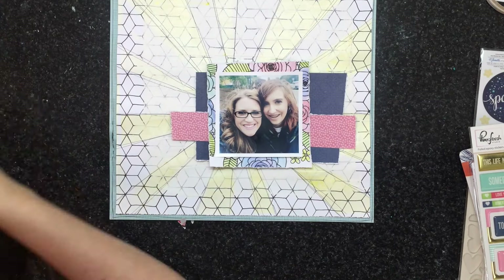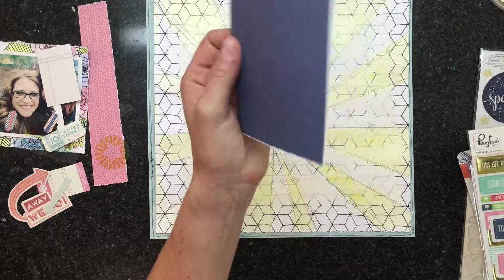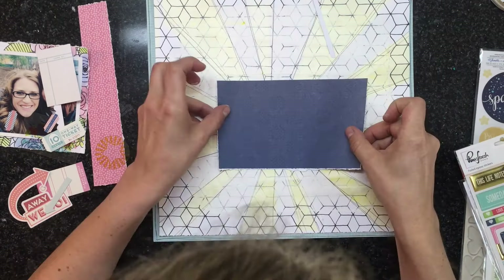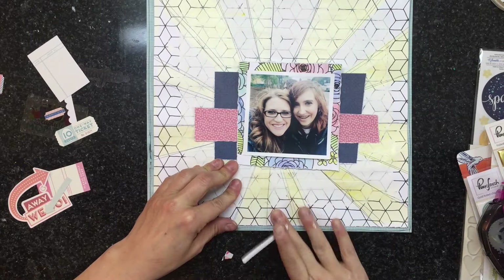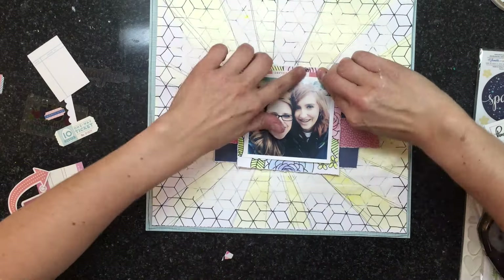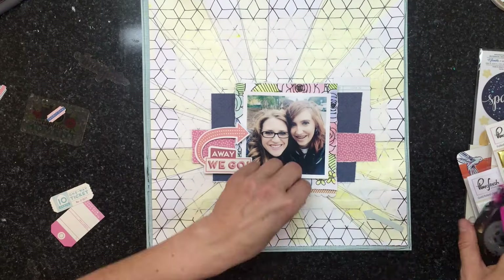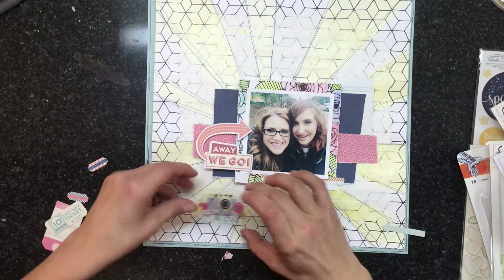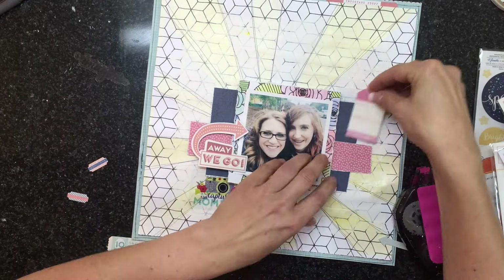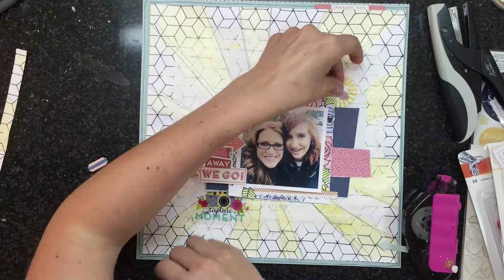I'm going through the die cuts from the Chamel pack and finding ones that work, then starting to lay everything down and glue it, creating nice layering with each die cut piece. I honestly didn't know if this collection was going to work with this picture, but it really did — because it was my daughter and I going to see Beyoncé. There were little ticket stubs and little tags; it was just a perfect collection that goes so well with our pictures.